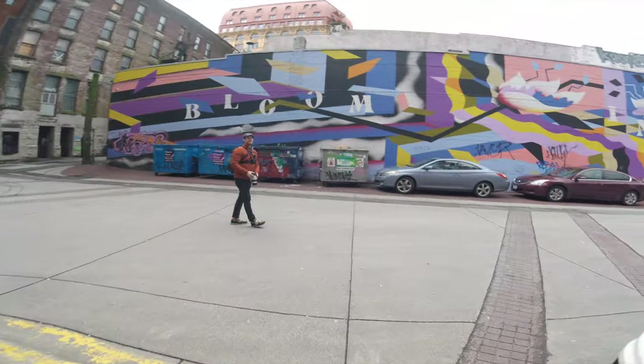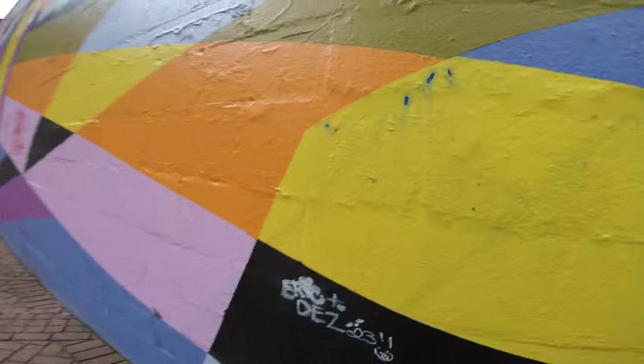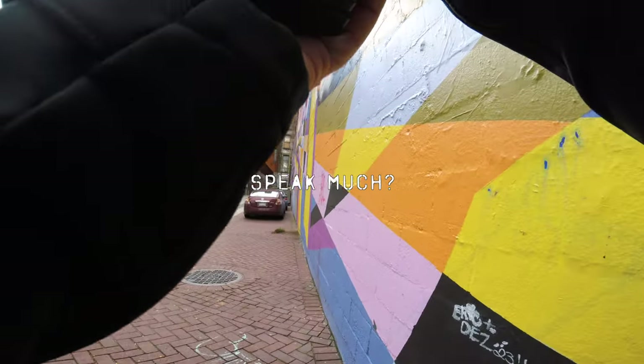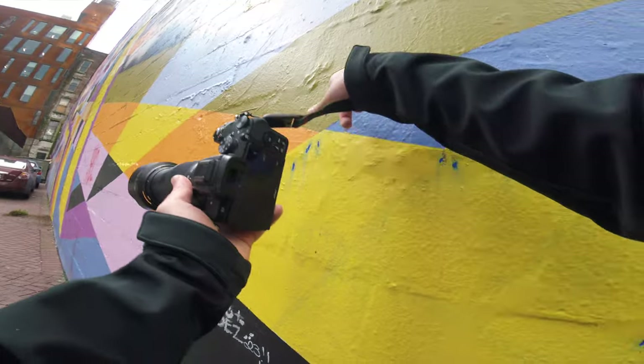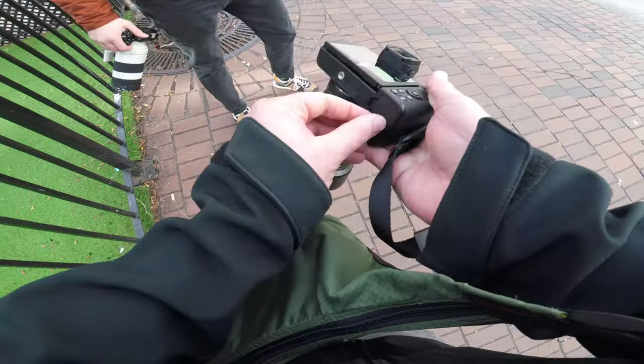Maybe you could take my thumbnail in front of this wall. We could do the cliché — my head kind of, and then maybe the camera's like in this area. That's sick. Perfect.